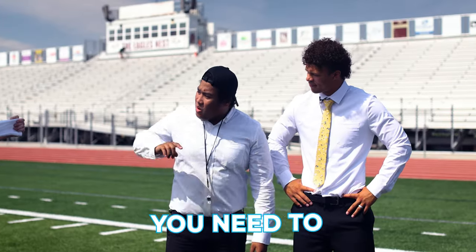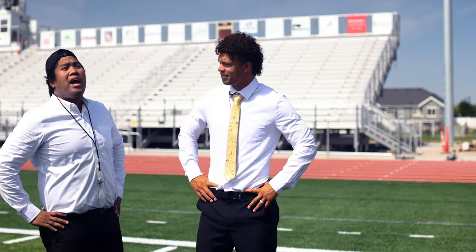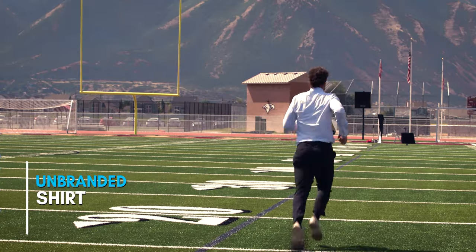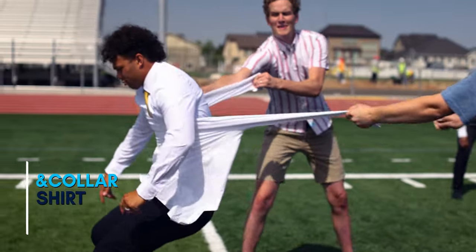On to the next challenge. For this next challenge, Jaren, you need to run right into this shirt to see if it gives. I like to call it the old Dave Matthews band. On the whistle. Oh! There we go. Alright! Next play.